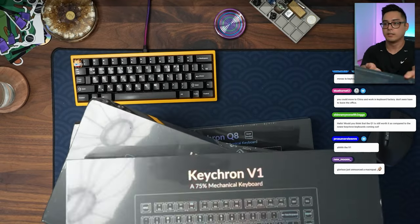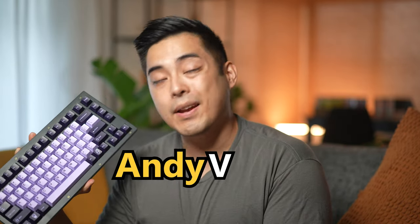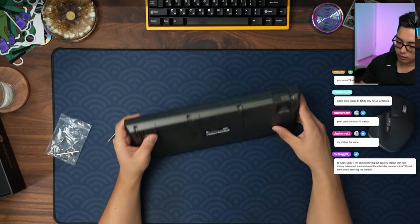Keychron is popping out keyboards faster than I can keep up. They're literally checking off the box for every layout of keyboard, running two series: their top-of-line Q series and the K series for the budget. I don't know what the V series is for, but the Keychron V1 is a TKL keyboard that takes an even more affordable approach — injection-molded ABS plastic.